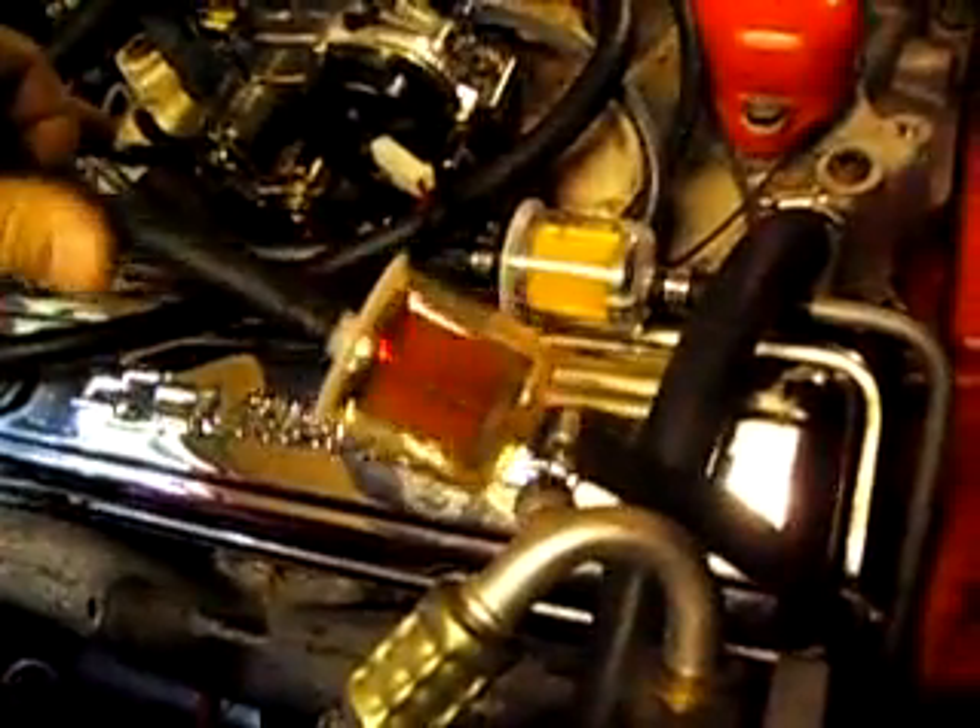Here's our little Corvette problem. This was the fuel filter that was on here, and it was laying on there exactly like this — just fluffing in the air. See how close it was to the manifold. So we took it out.